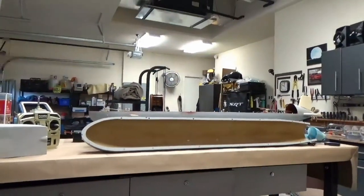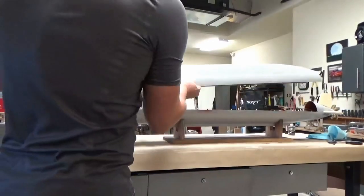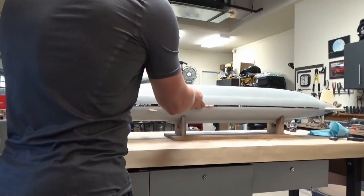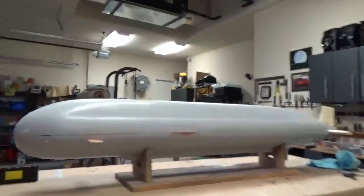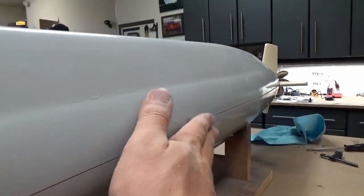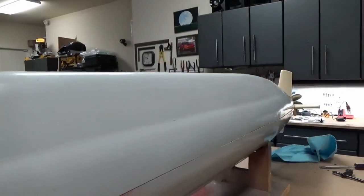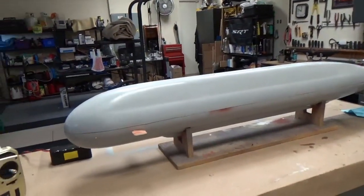Let me demonstrate — it actually goes on quite well, just like that. Compared to where we were before, you can see this is a nice tight seam from front to back. Very happy with that result.